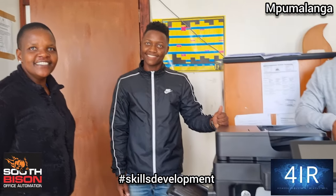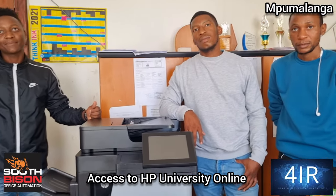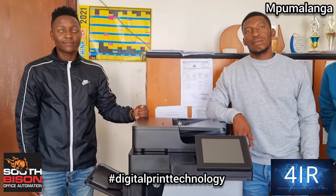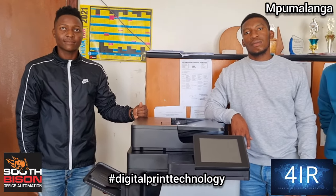Well then guys, so what happens from here is you have access to HP University for certification. Will you join our community? If you want to develop yourself further in printers, it's available at no cost. And anything to do with printers — if you want to make it a business in this area — we are here to support you.